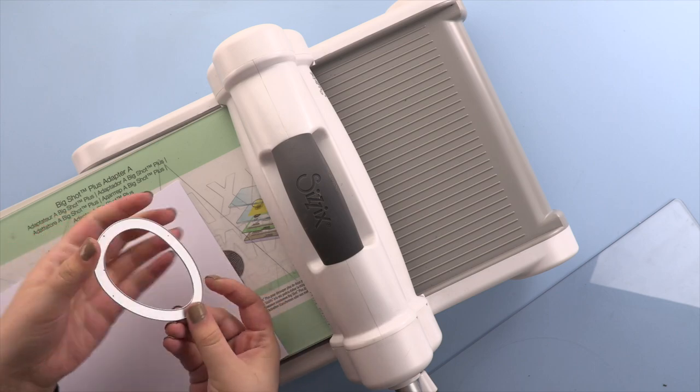Hi everyone, on today's vlog I'm going to be using the Shaker Dome. This is a really good die to use because you can actually buy two dies that complement it — you can either have it as an Easter egg or as a balloon. Today I'm going to show you how to create a make with this, using it as a balloon, so stay tuned and I'll show you step by step how you can do this.